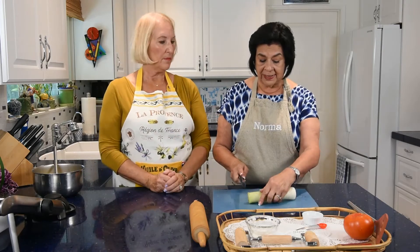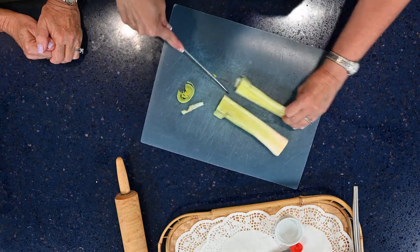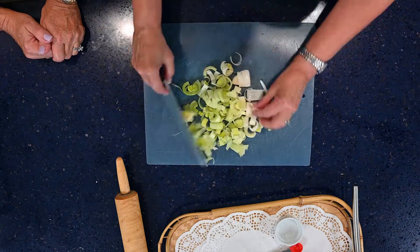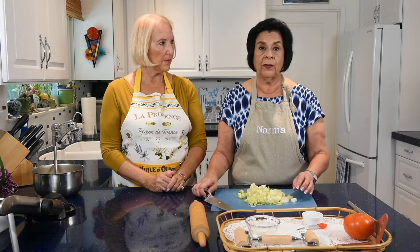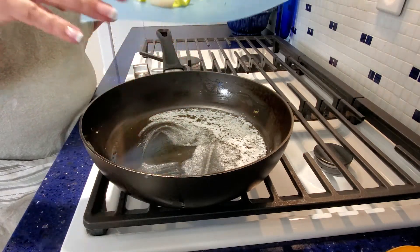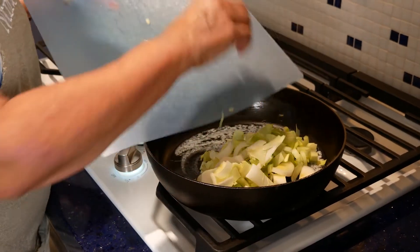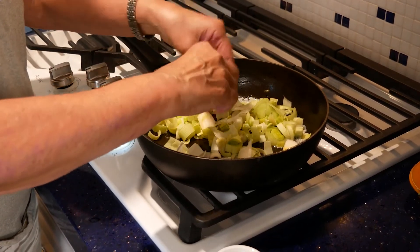After rinsing, we're going to slice the leeks into quarter-inch pieces — small slices. For this recipe, you'll use four cups of leeks, which is approximately three leeks. Sauté them in half a stick of butter for about eight minutes. Add a pinch of pepper, a pinch of salt, and some fresh or dried thyme. Stir it around and let it sauté for eight minutes.